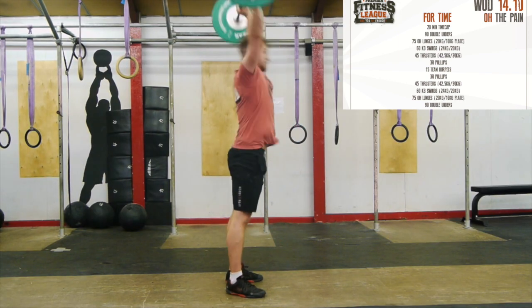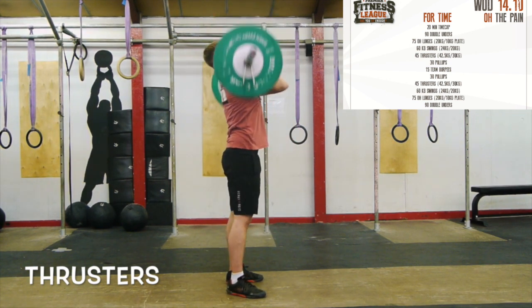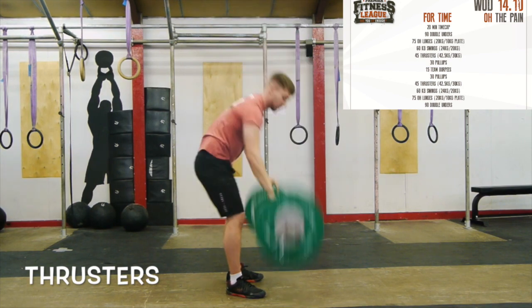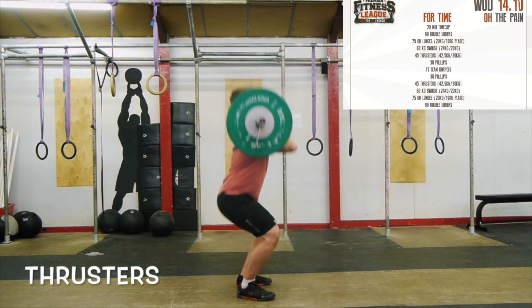Thrusters: with the bar in the front rack position the athlete must perform a full squat ensuring they are breaking parallel. The rep is finished when the athlete is fully extended with the bar locked out overhead. There can be a pause and a push press from when the athlete stands up, but a jerk of any kind is not permitted. The first rep can be squat cleaned providing the movement standards are met.